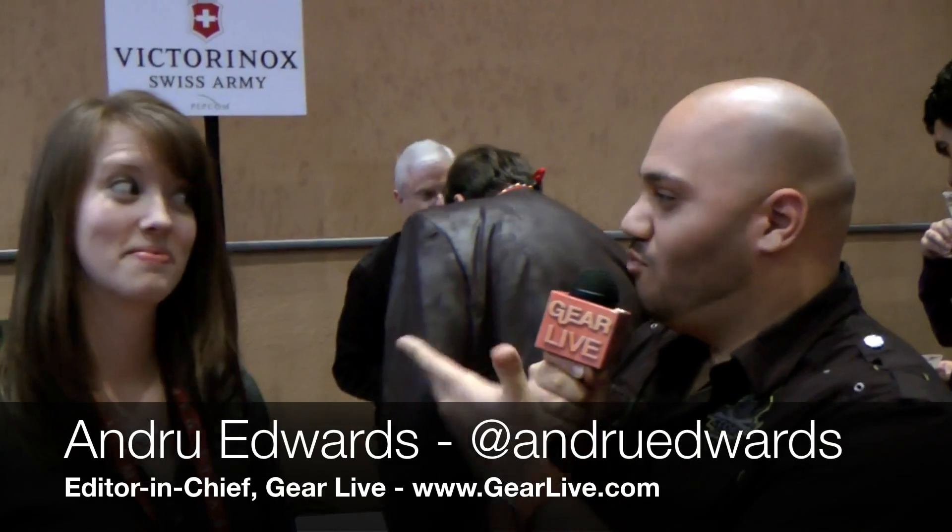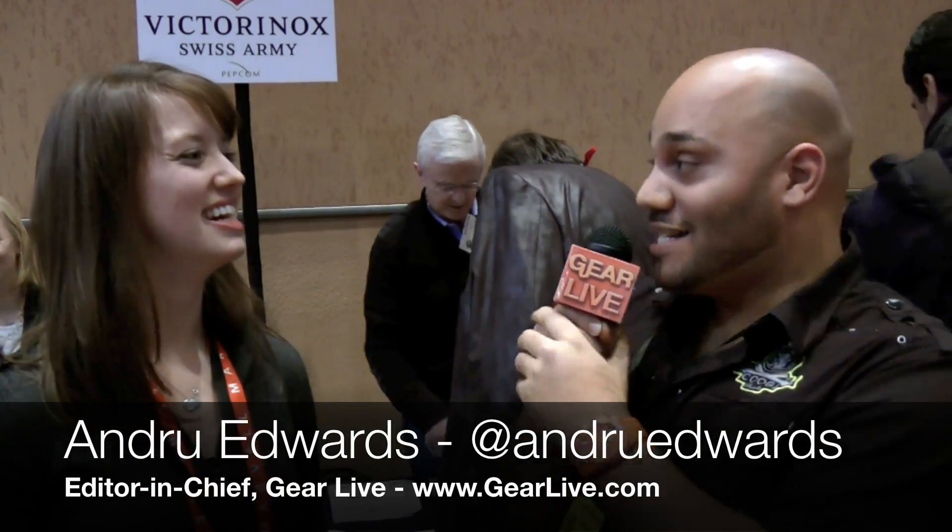Hey guys, Andrew Edwards back here at CES with Rene of Victorinox Swiss Army. You guys have a cool product that we heard about this morning — when I saw the sign here, I wanted to come over and check it out myself — and that would be the SSD. So tell us about what you've got on your hands here.